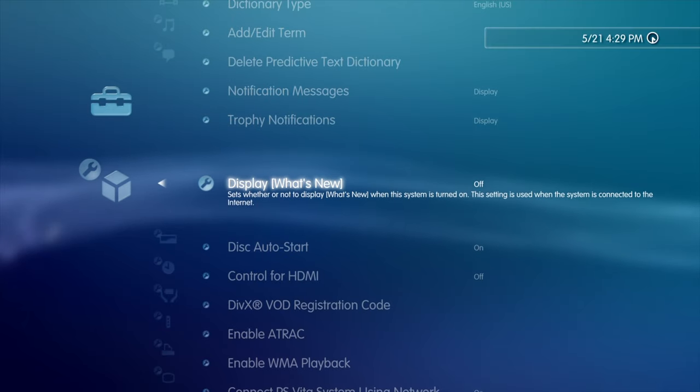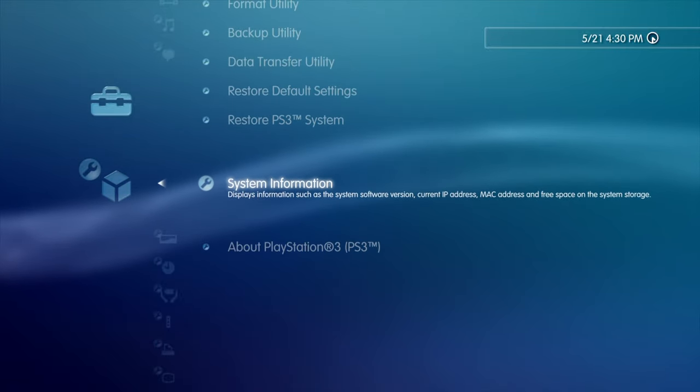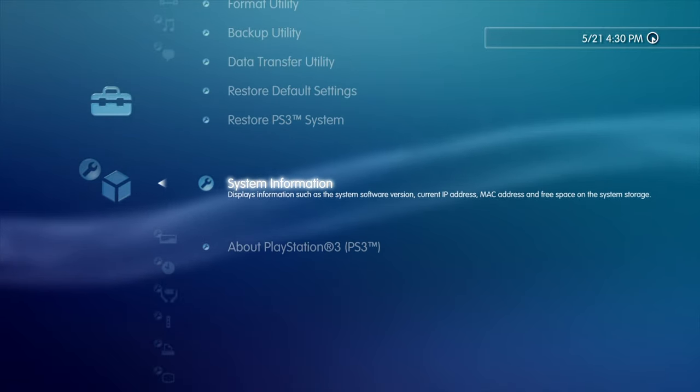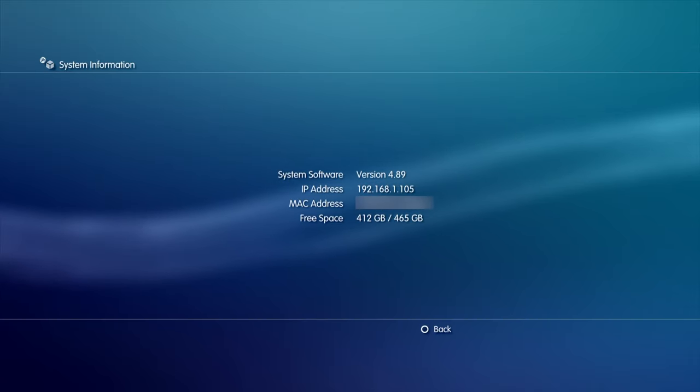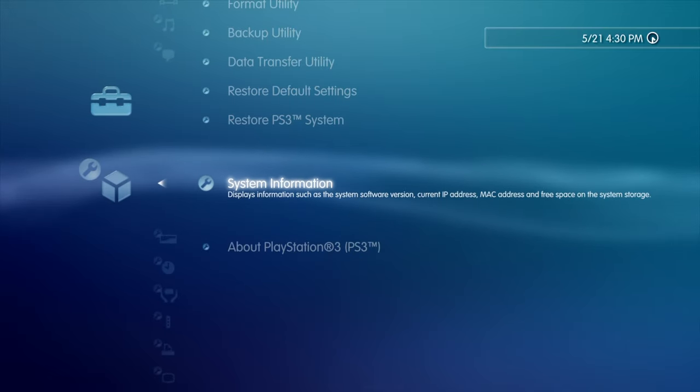You probably already know that you're on official firmware version 4.89, but let's just double check. Scroll all the way down to the bottom, up one, and select System Information with the X button. Once you've confirmed your official firmware version number, press the Circle button to go back one level in the menu.